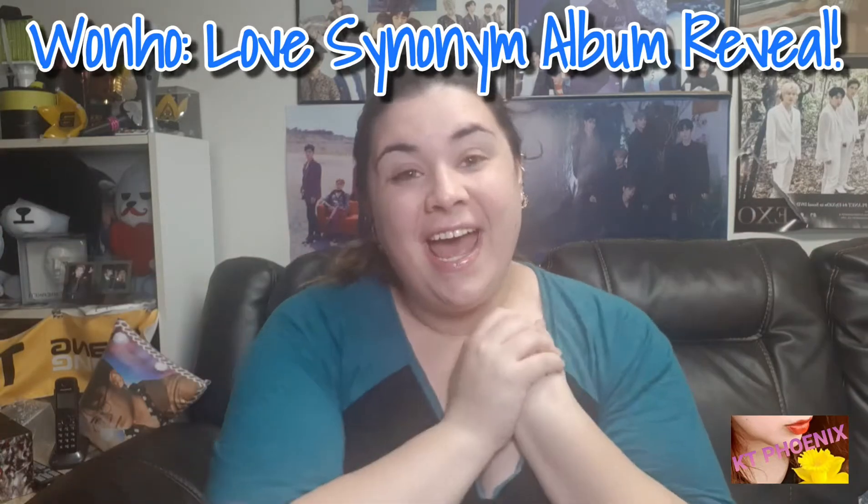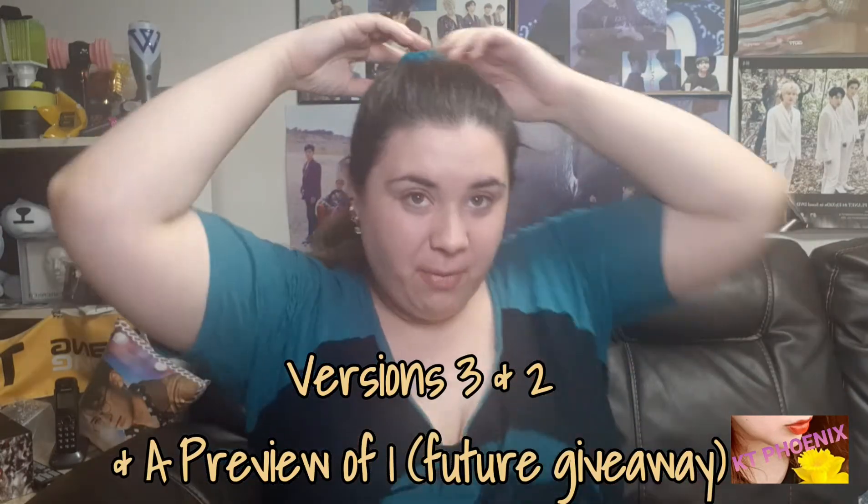Hey everyone! I'm here today — you can probably tell I'm literally in my PJs. I actually got my album today, well albums — for Wonho's new solo album — and I haven't opened them yet. I was originally just gonna go ahead and get into them, but I do know that I want to give one away, and I thought it'd be fun to open them up on camera.